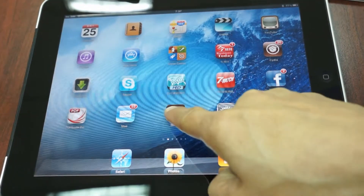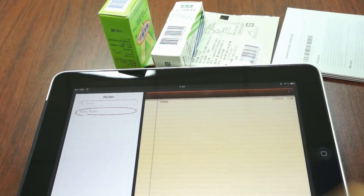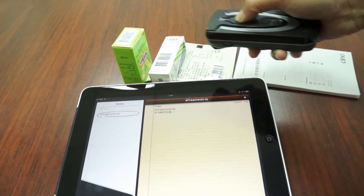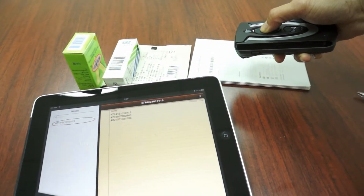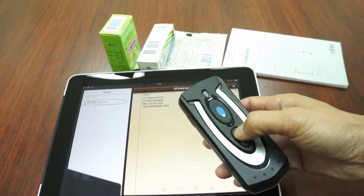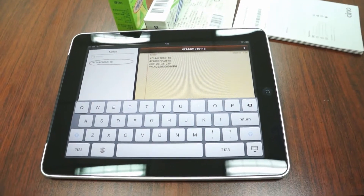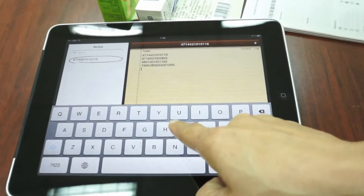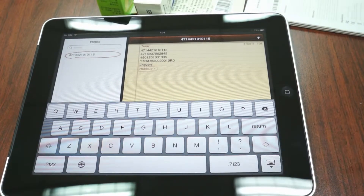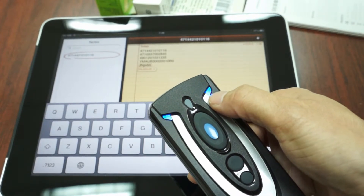Launch an available application such as Notes, then put the cursor on the place where you would like to enter the barcode data. Now you can start to scan the barcodes. If you would like to enter data using the iPad on-screen keyboard, you can press the function key twice quickly. Now you can use the on-screen keyboard to enter the data. If you want to scan the barcode again, you just need to press the trigger key once.